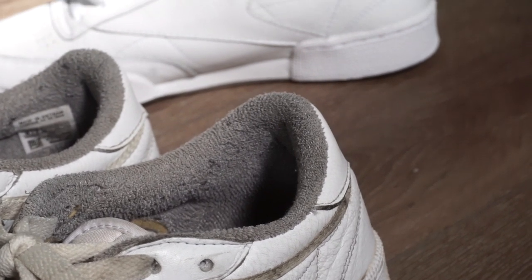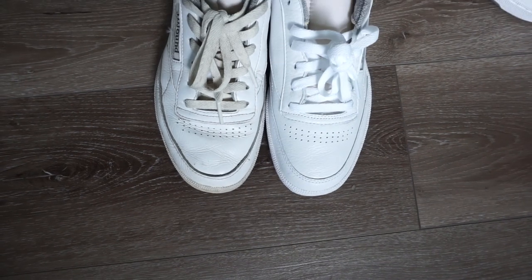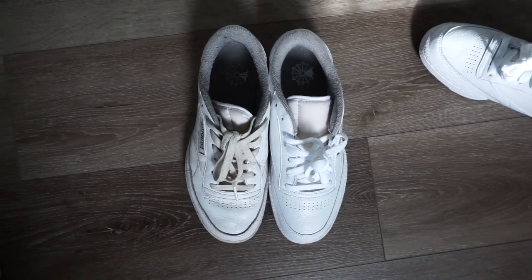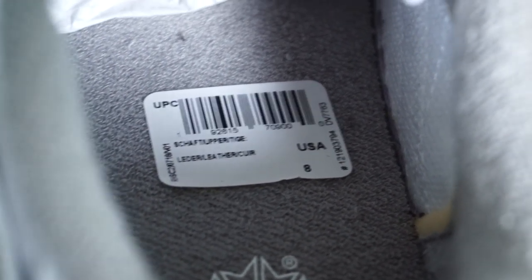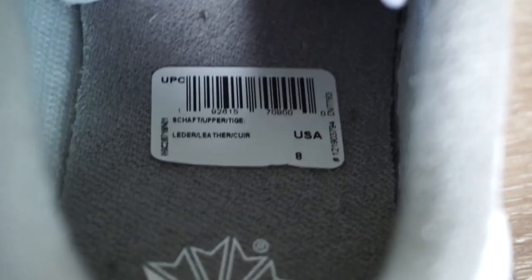I went true to size — I'm a true to size eight. The Club C does stretch with the leather upper, so I have two pairs: a deadstock pair and one I've been mercilessly beating. The beaten pair fits like an eight and a half even after cleaning; the deadstock one fits like an eight. So you can potentially go down half a size. Note that the insole is non-removable, so if it feels tight, put a shoe tree in it and see how it stretches out.